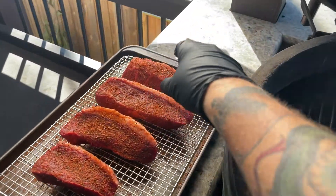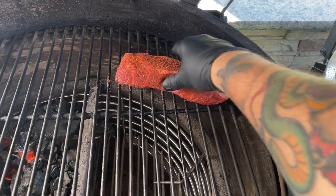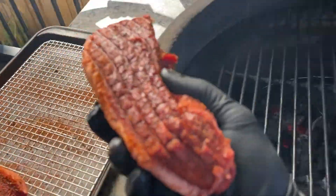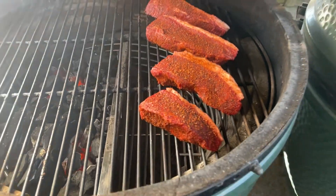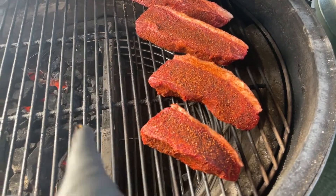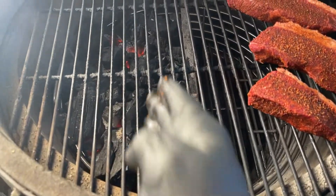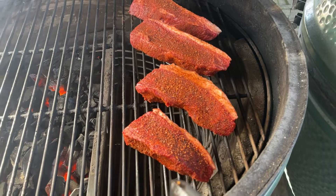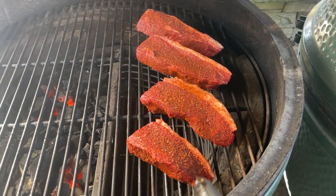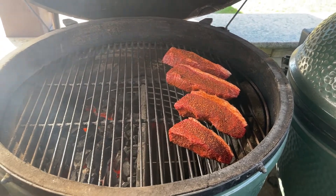Let's go ahead and get these steaks on. We're going to put these on the indirect side. As you can see, we're on the indirect side. The Kick Ash Basket is down below, the divider is in place, we've got the hot coals on one side and no coals on the other. We're going to let these roast for a little bit until they come up to about 115 degrees internal, then we'll finish them off on the hot side.